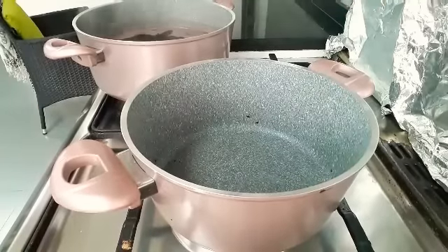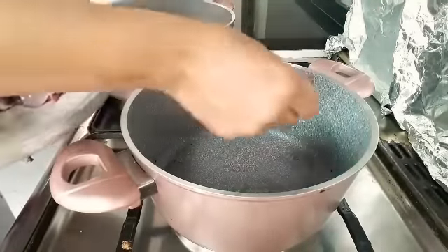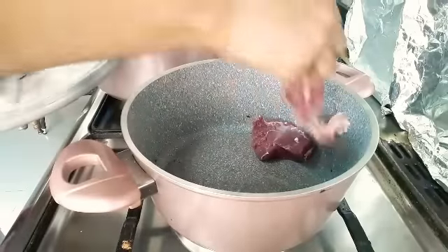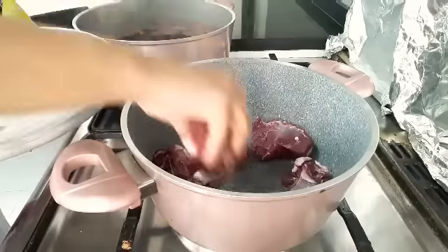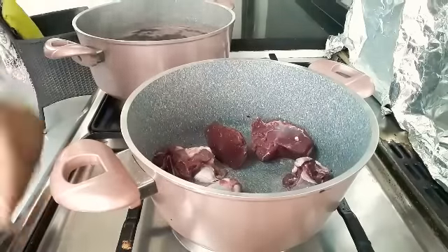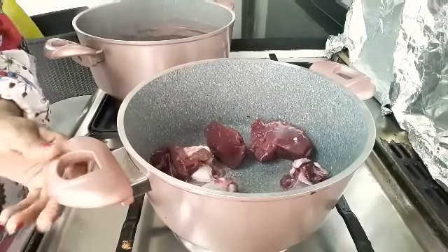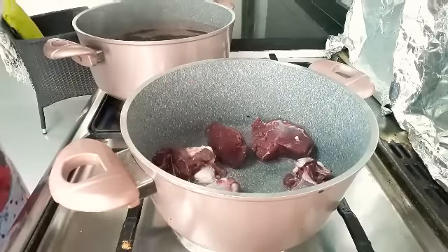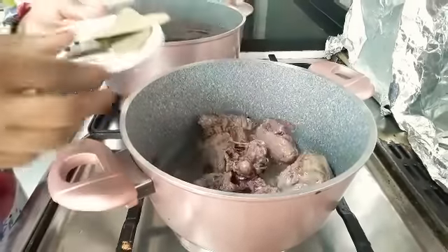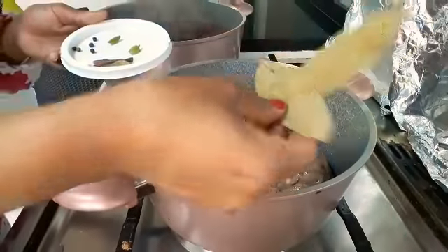Then we'll add some oil. Add some oil. The oil is too small. I'll add some oil.